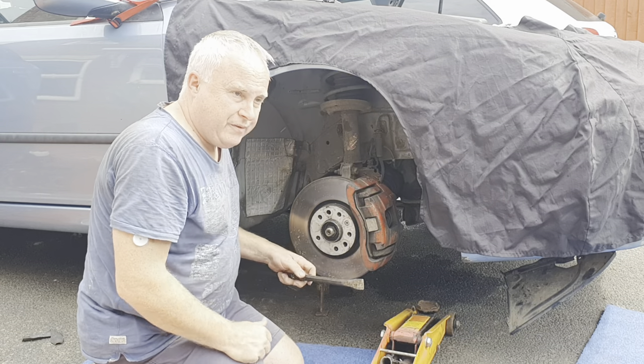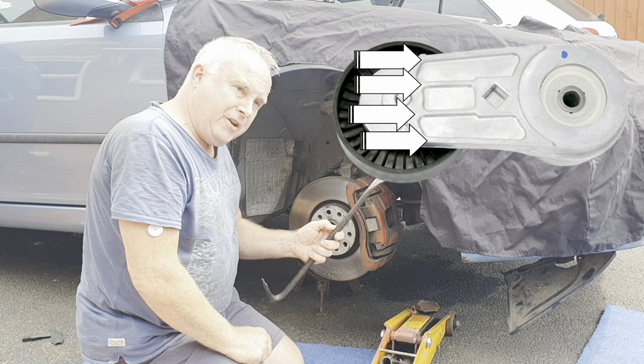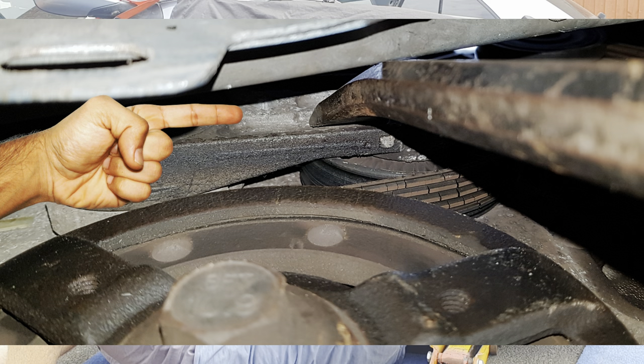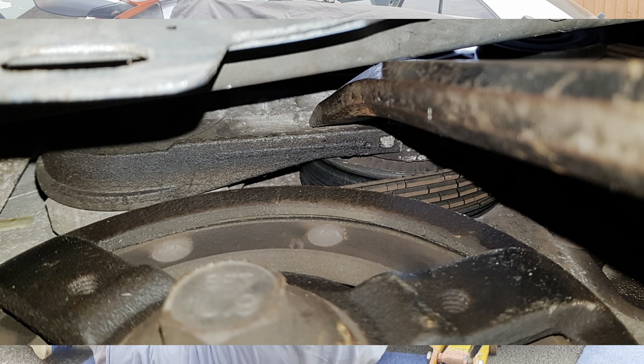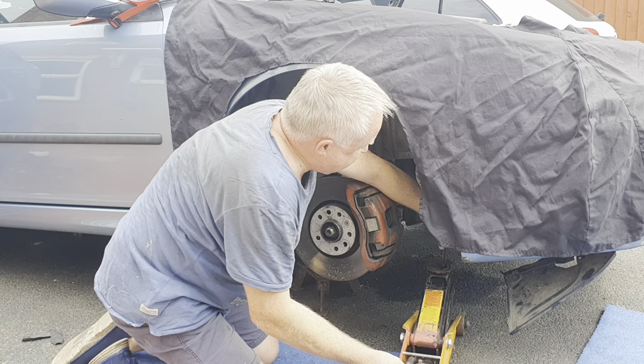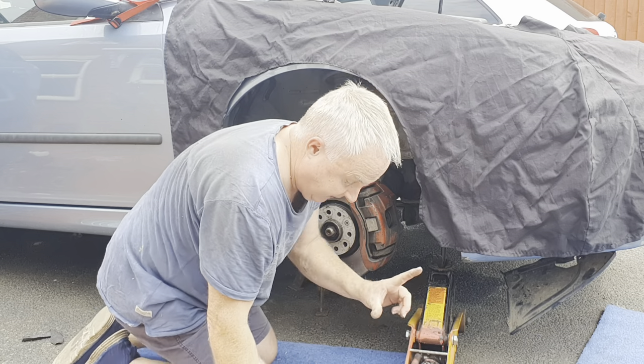Now if we look at a picture of the tensioner you'll see that along the length of the tensioner it's got a series of ribs. If you get under here and put the flat piece into the rib, bring the lower end of the bar towards your wheel and then just bring your jack up to it to hold it in position gently at this stage.